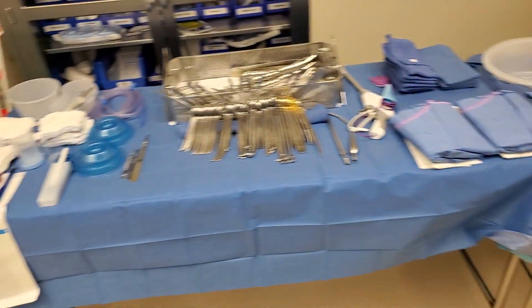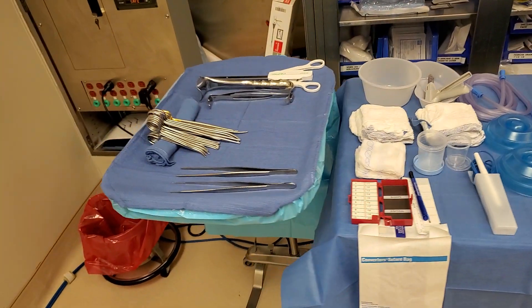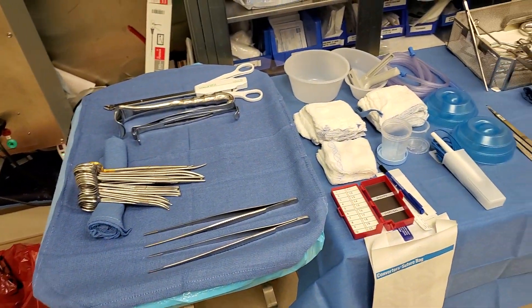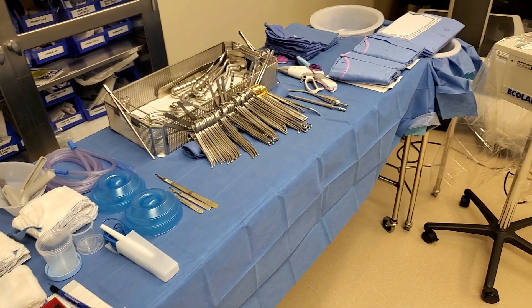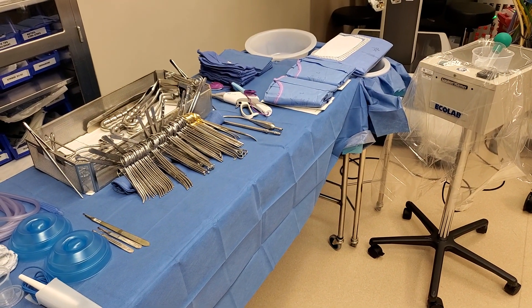Okay, so that is the basic setup for an ELAP. This is set up by a different tech. See you guys in the next case.